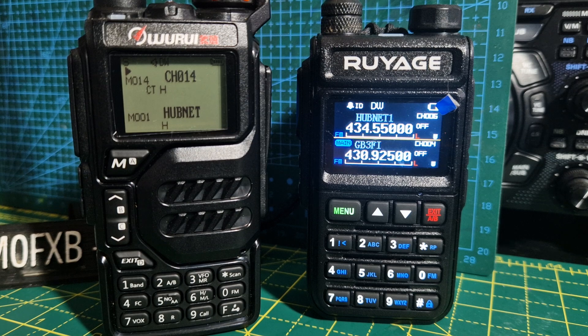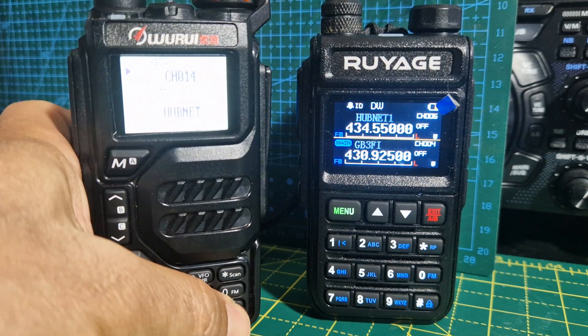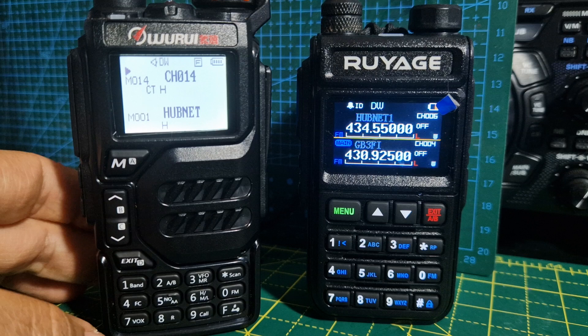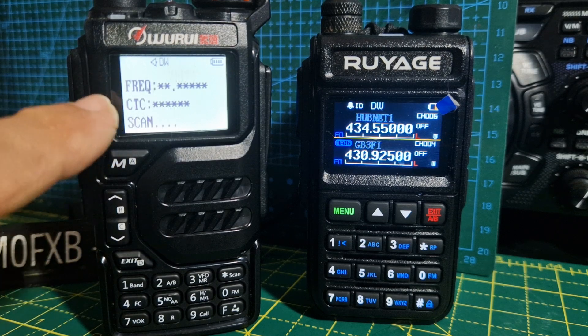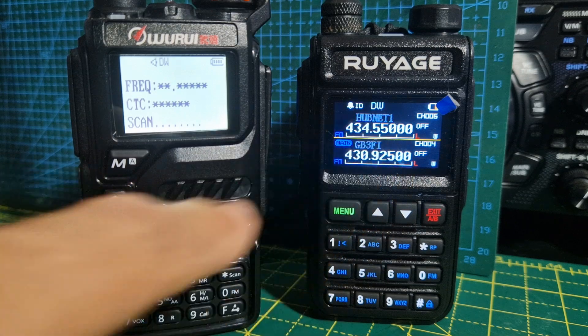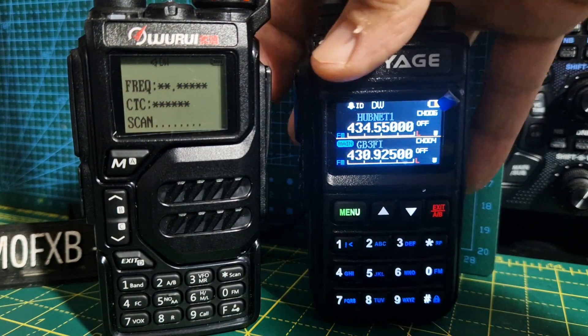I'm going to show you the frequency scan function, where the radio will actually scan the frequency it's receiving. On the Ruiarge, just press F, then number four, and it goes into scan receive mode.